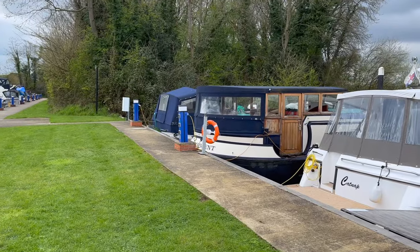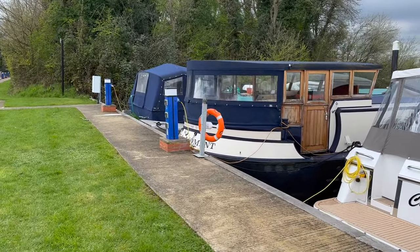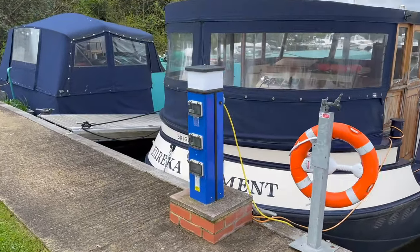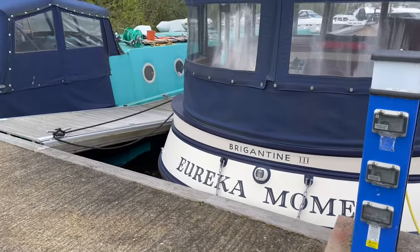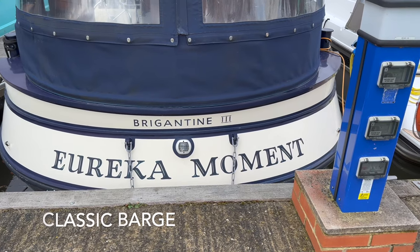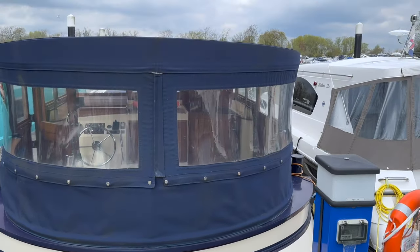Welcome back. So you might wonder where we are — well today we've got something a little bit new for you. We're on the other side of the marina and we've got a boat tour. This week I'm really excited because it's a barge. We're going to show you inside. This is the barge we are here to see, and her name is Eureka Moment, Brigantine 3. There she is.